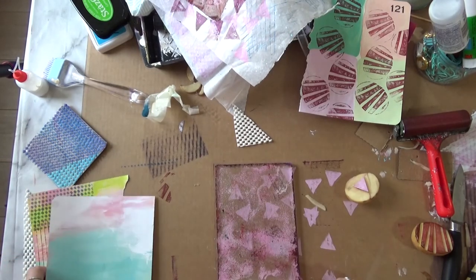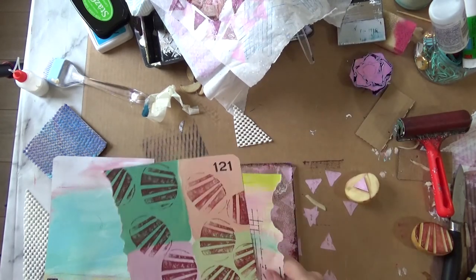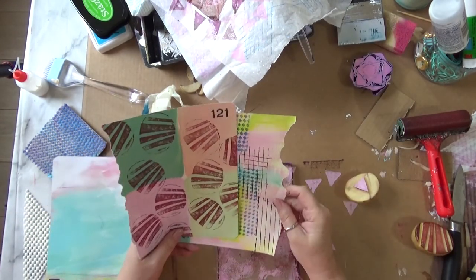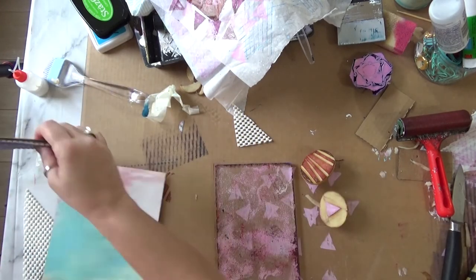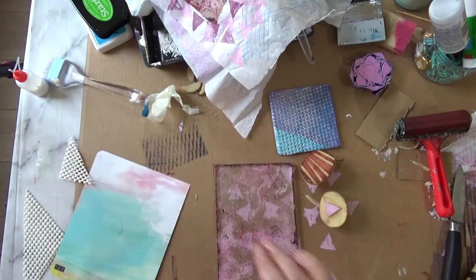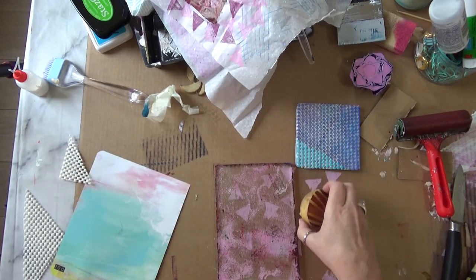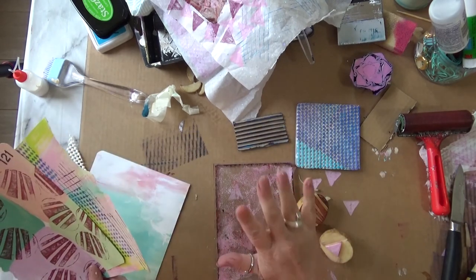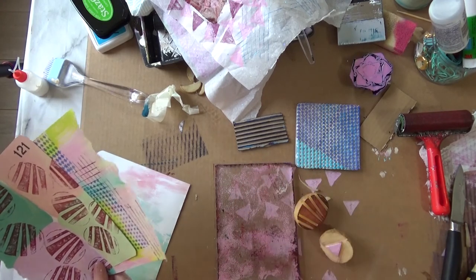I've got other things I need to be doing today, so I have to stop here soon. These are the prints I've made using three simple methods: the potato prints, the anti-slip mat, and the wet-peeled cardboard. I know so many more methods — I might be doing a part three at some stage. Thank you for watching, I hope you enjoyed it!